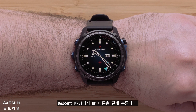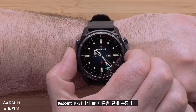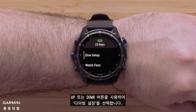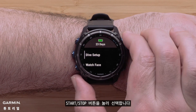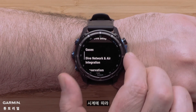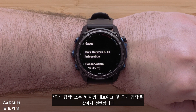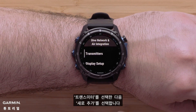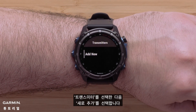On your Descent MK3i press and hold the up button. Use the up or down buttons to highlight dive setup, then press the start stop button to select it. Depending on your watch, locate and select either air integration or dive network and air integration. Select transmitters and then add new.